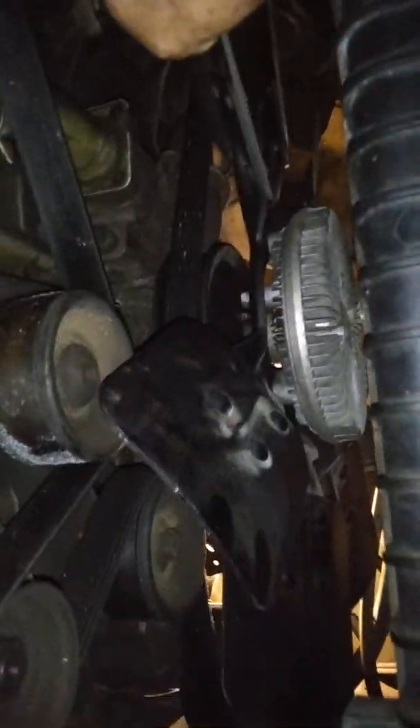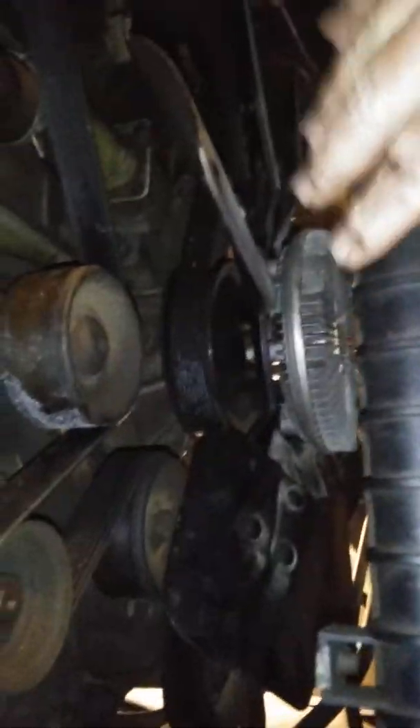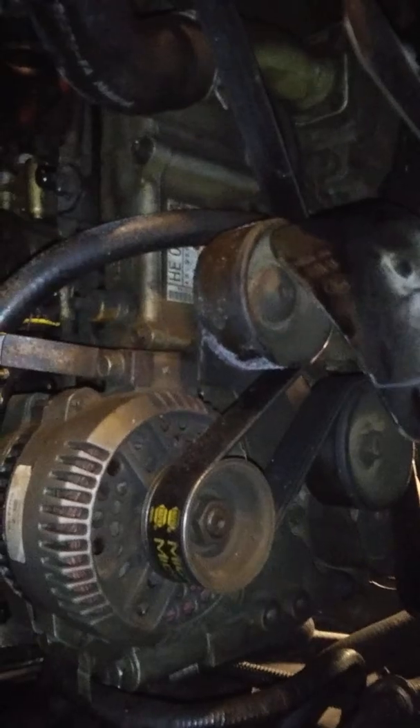I took the fan shroud out just because I needed to see where things were down there — you really don't have to take the shroud out. I'll be putting it back in a minute. I just took it out because it wasn't easy to figure out where that little pipe ran up to. Alright guys, thank you.